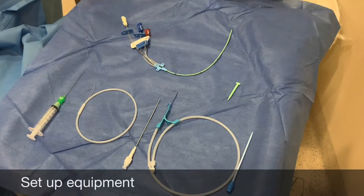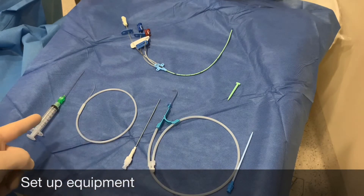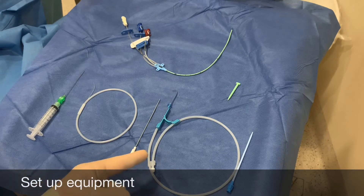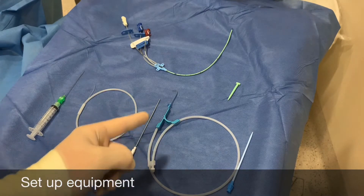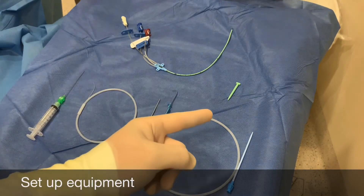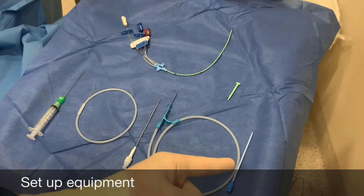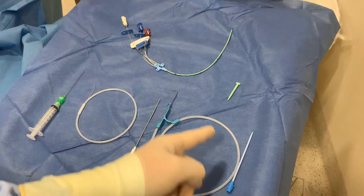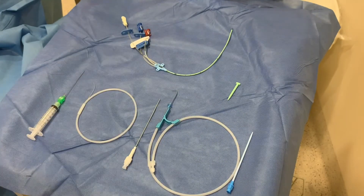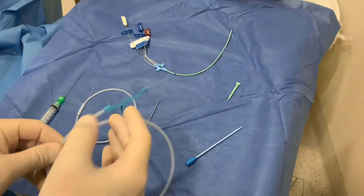Arrange your equipment in the usual fashion, set up in the order in which it will be needed: starting with venipuncture, then the micro wire, the four French sheath introducer, the larger J-tipped 0.038 inch wire, dilator, and finally the central line. You may optionally also have a scalpel to create a skin nick between the 0.035 wire and the dilator, as we are using a smaller seven French three lumen line. Check that the equipment is working, including retracting the J tip of the wire back into the wire holder.